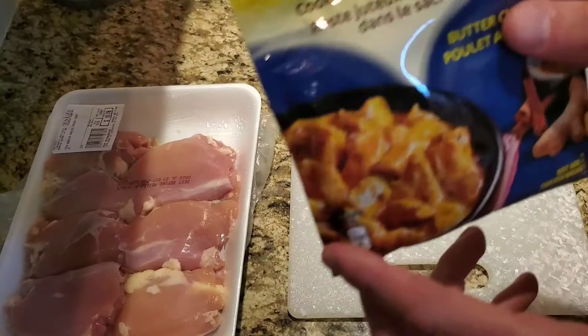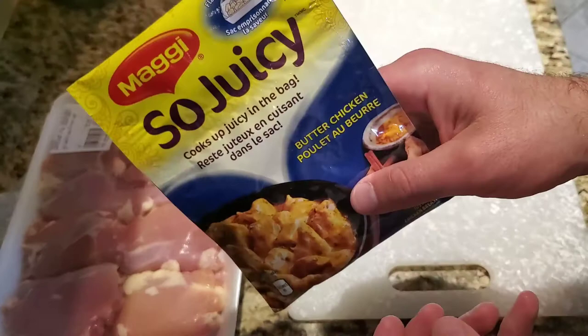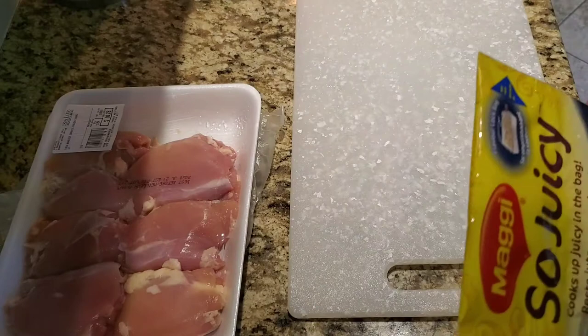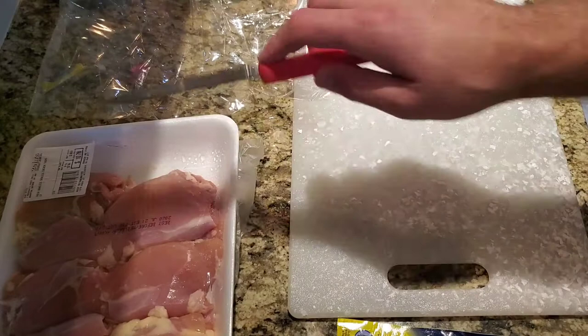Today we're going to use chicken thighs for a juicy butter chicken. I find chicken thighs cook up a lot nicer with the butter chicken — there's a higher fat content which adds to the flavor. Also, when making a lot of meals, I find chicken thighs are sometimes a better affordable option, as opposed to always buying boneless skinless chicken breast. I'll cut up all the chicken into pieces, put it in the bag, and then add the seasoning mix.